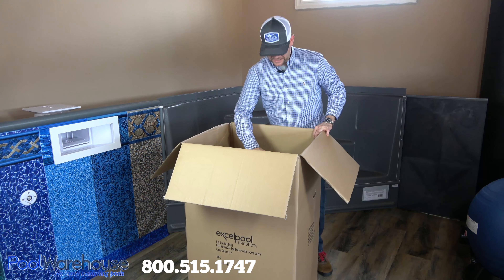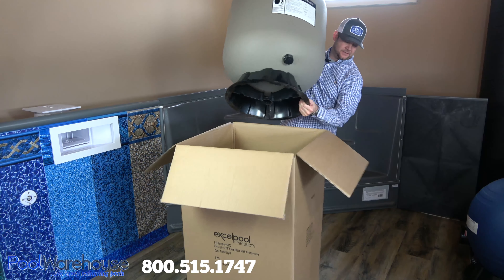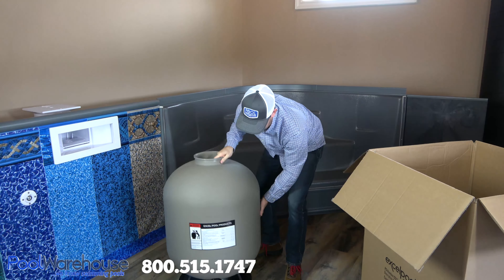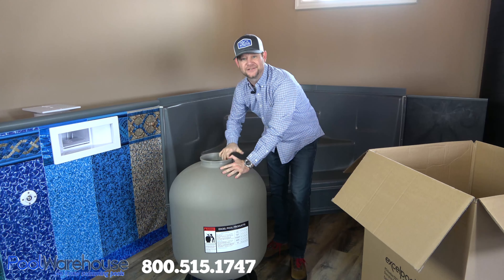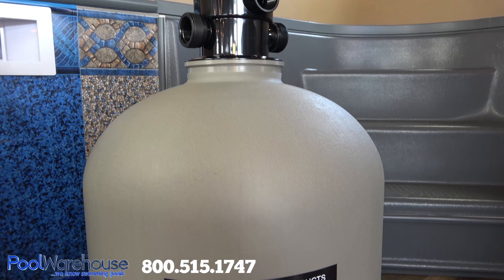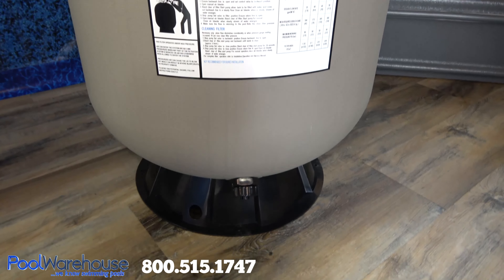I'm going to pull this thing out of the box here — the body of this weighs in at just under 40 pounds. So when you put your sand in here it's going to weigh 300, but 40 pounds for this thermoplastic construction is pretty good. It's going to be easy to get into place wherever you need to put it on your equipment pad.